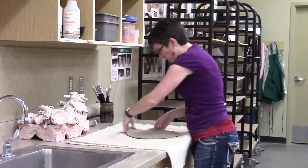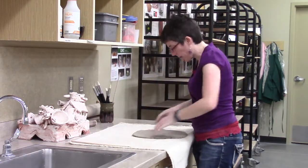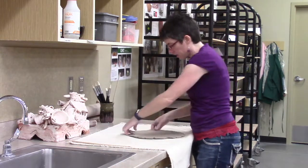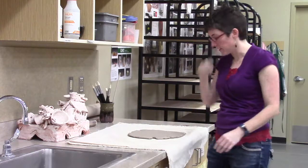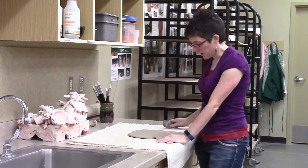This works a little bit better with wetter clay. My clay is actually getting a little dry, so some of the cracking is normal — and I'm getting maybe a little more cracking than I would with wetter clay.